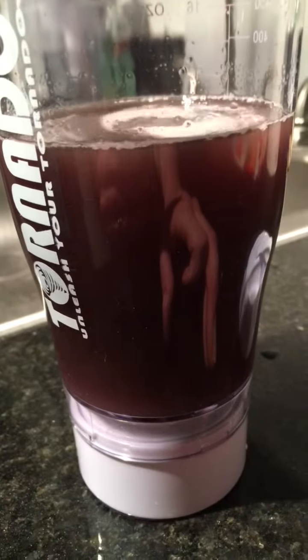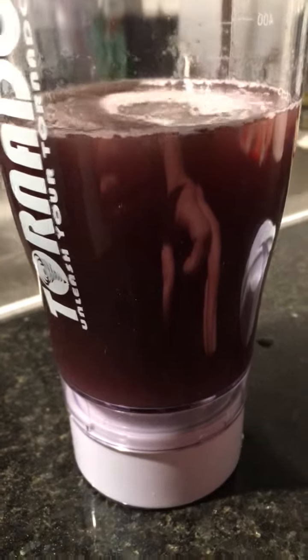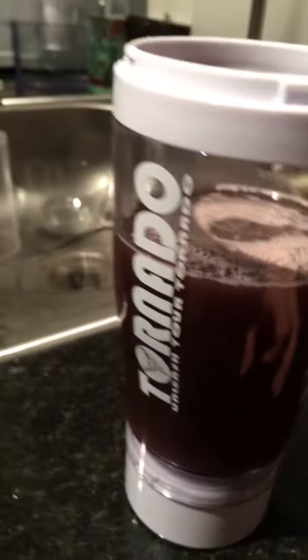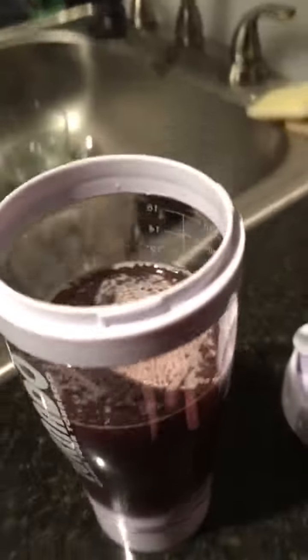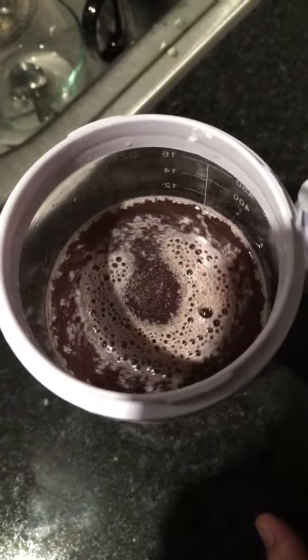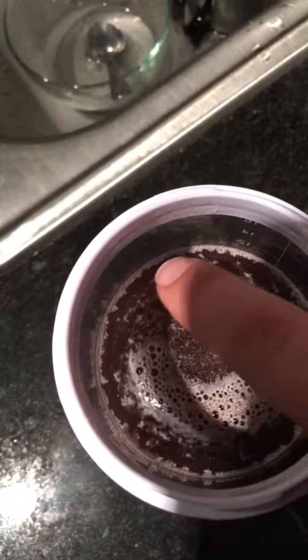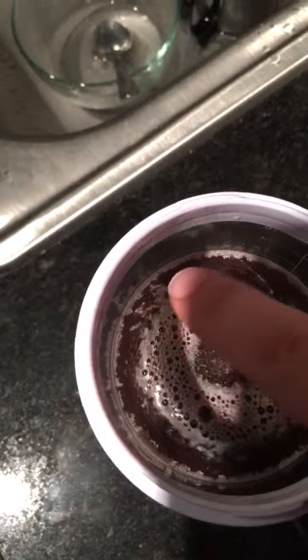It looks like some of the granules may not have dissolved yet, so I'm most likely going to have to leave something like this on for a minute or so. I'm not sure. You can see how along the edges here some of it's not dissolved — didn't mix up very well.